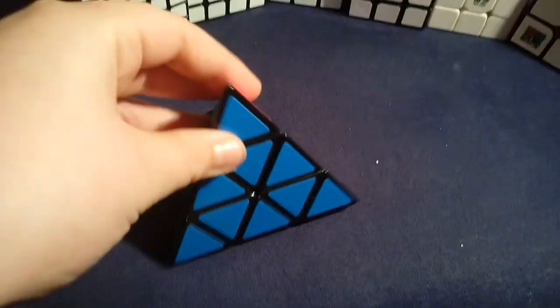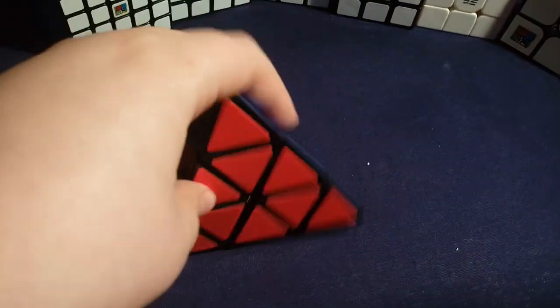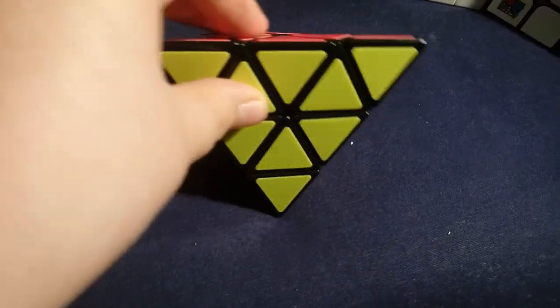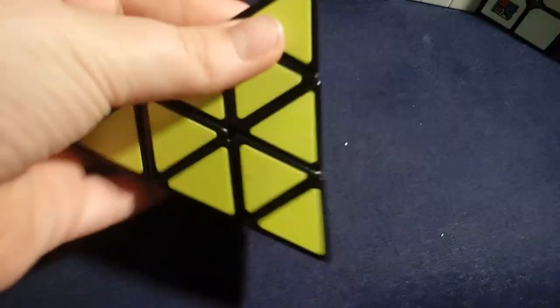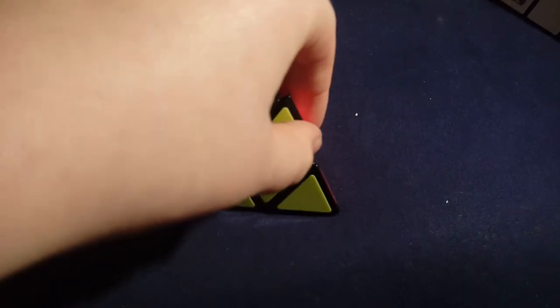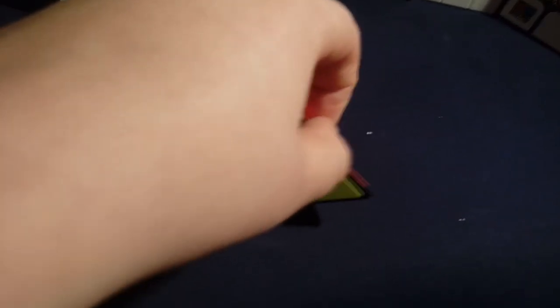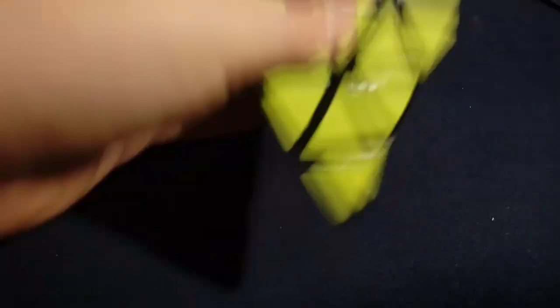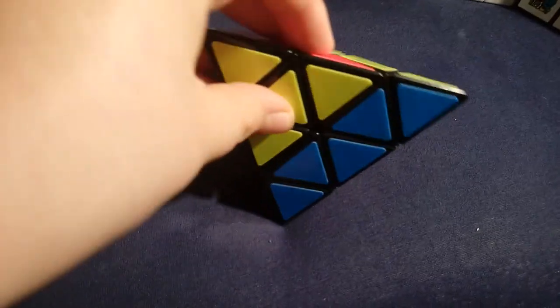The next category is Pyraminx — it's the only Pyraminx I'm actually good at. I get my fastest times on this — around eight seconds, which is kind of ridiculous for me. This is the ShengShou Pyraminx and it's amazing. It came already pre-lubricated.